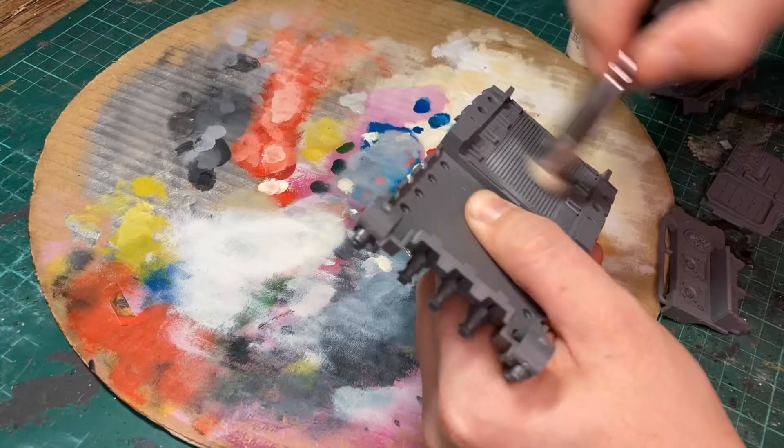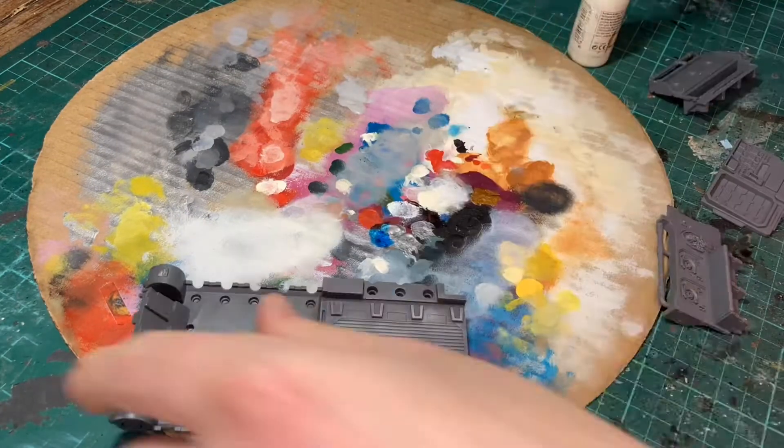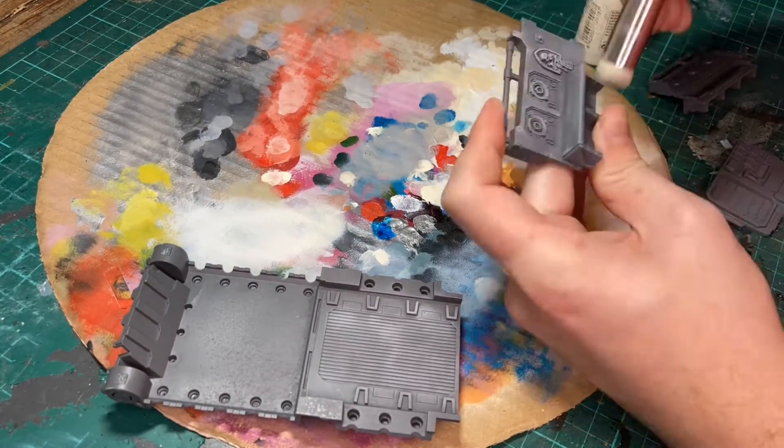Getting out my Army Painter dry brushes, I'm putting a drop of Vallejo Sky Grey onto my palette. I'm going to lightly dry brush this over everything, working in a circular motion catching all of the edges.